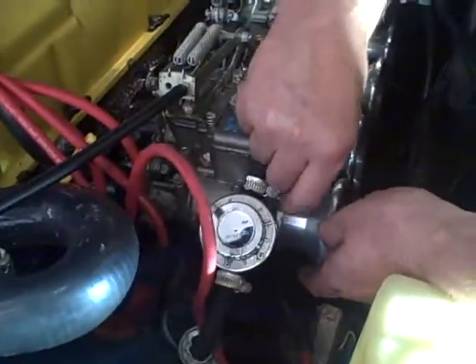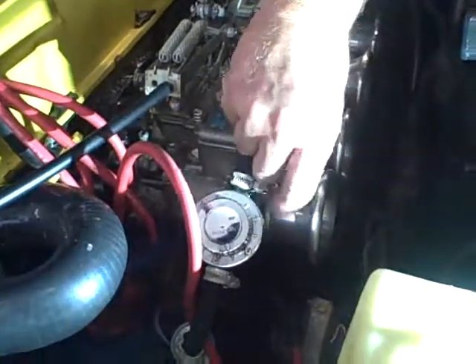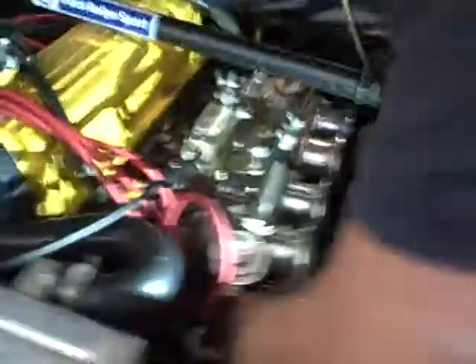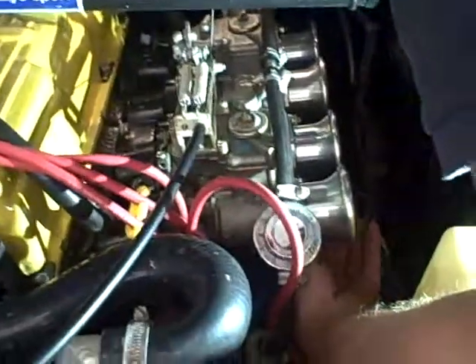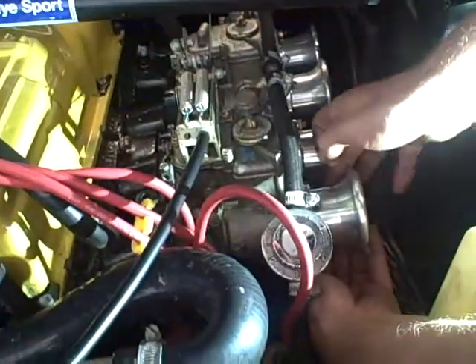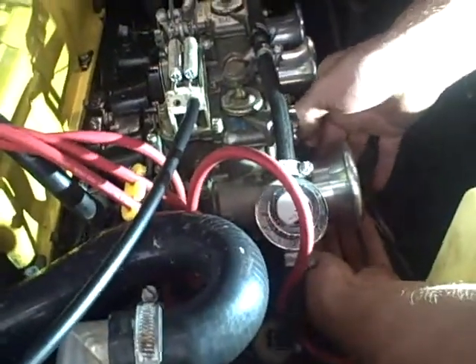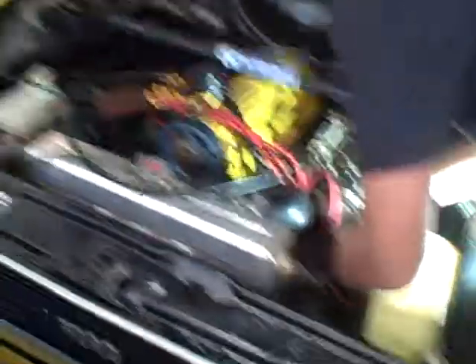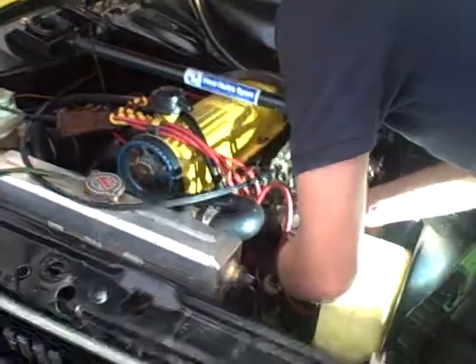The trumpets are a little bit harder to put on than the standard trumpets — the clearances aren't quite as big, so you can only fit an open-ended spanner, and that's alright to put them on, but it's difficult. It's worth it though on this beast of a MOT2 Escort.